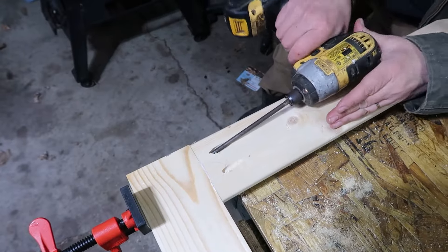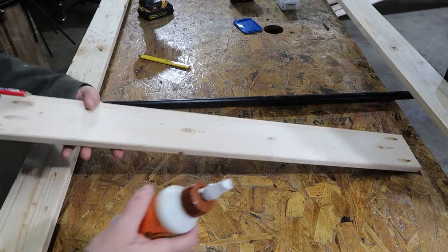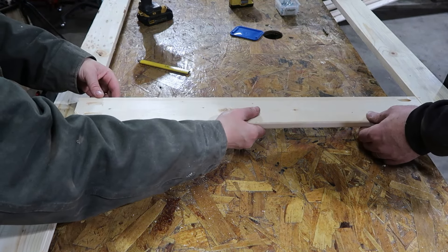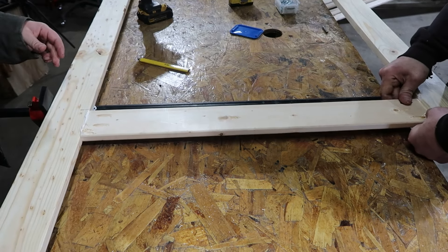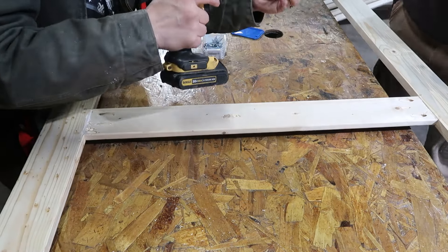The Kreg jig is such a cool thing and we've used it for so many projects all over the farm. We did the top and the bottom, then we did the middle. You can put that middle piece wherever you want — you're going to see if you watch a little bit longer that we actually ended up moving it. Just stick those Kreg screws in there.